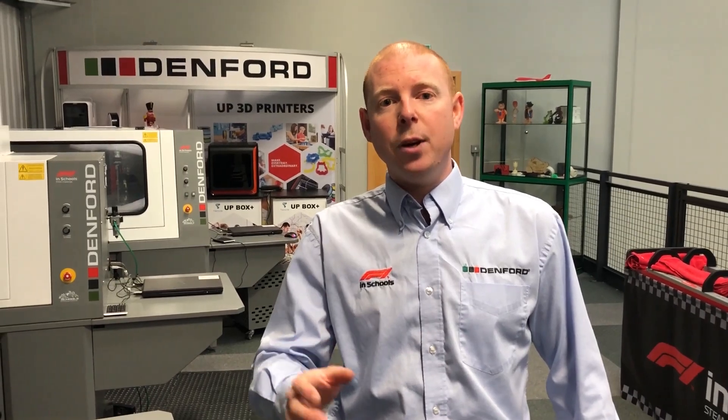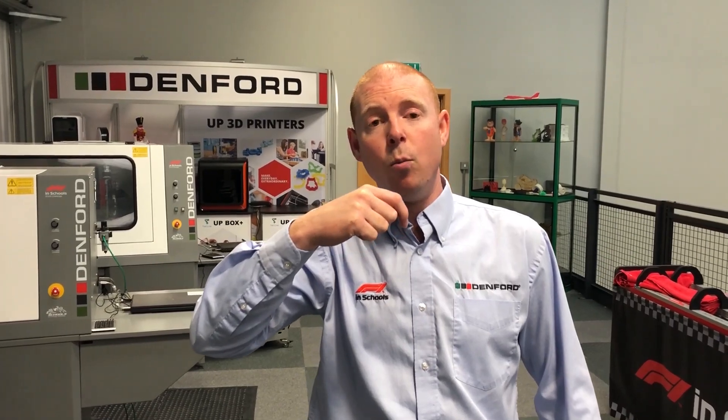This was a brief look at the Denford business this morning. If you need any more information, you can click on the description below this video which will have all the information needed on the Denford equipment. Thank you for watching and goodbye.